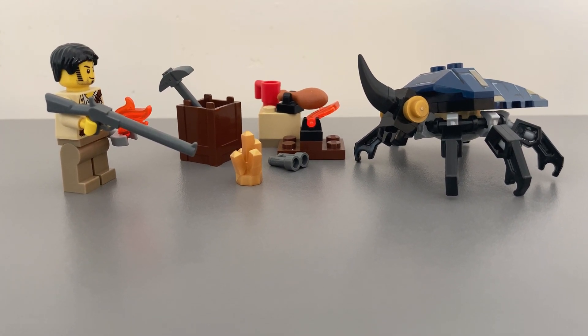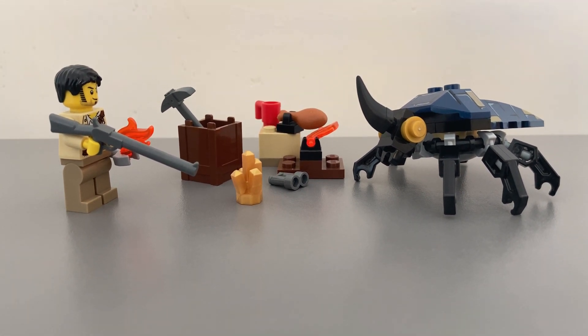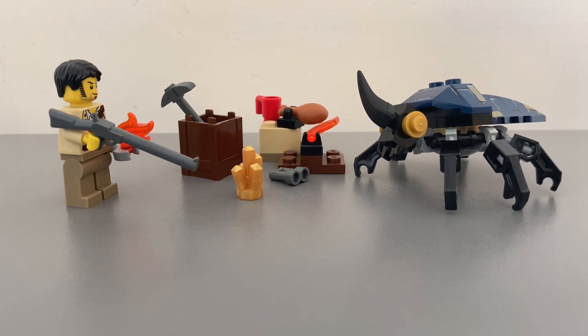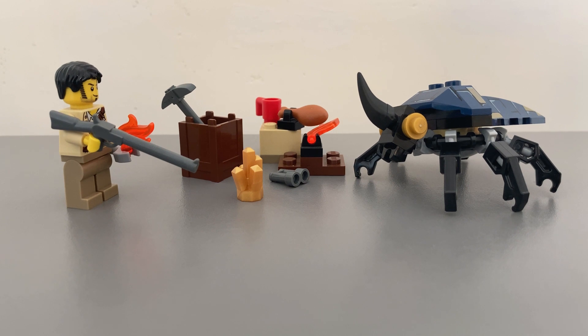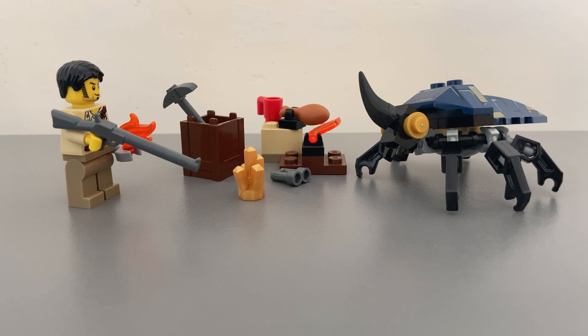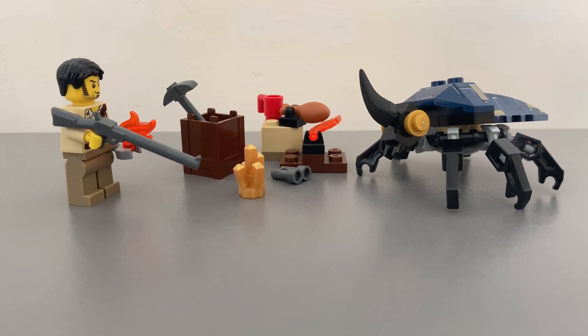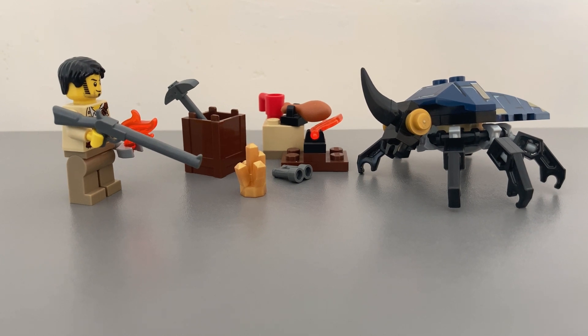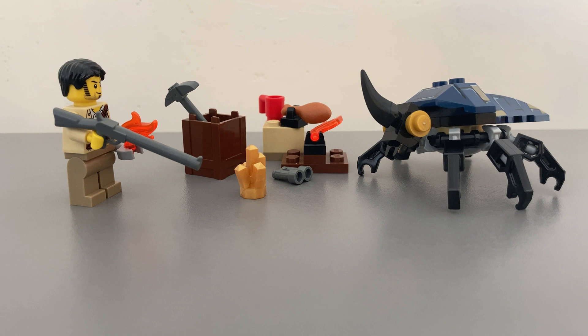So there we have it — LEGO Scarab Attack from the Pharaoh's Quest theme, set 7305 from the year 2011. Overall, this is a fantastic small set packed with great play features and accessories, excellent as a standalone with lots of fun features and playability, and can easily be combined with other larger sets in the range. I absolutely love the Pharaoh's Quest theme and I wish I had bought more of these back in the day. Thanks for watching! Please put in the comments below any vintage LEGO themes you would like to see. Please remember to like and subscribe, and we will see you at the next Bricks Showcase.